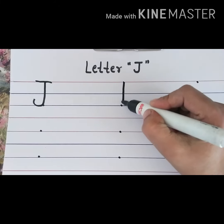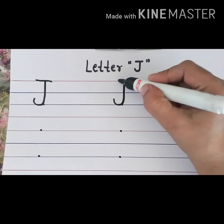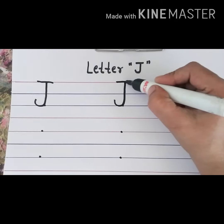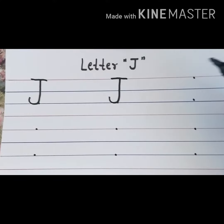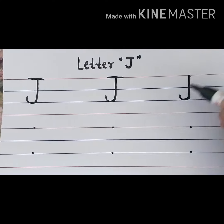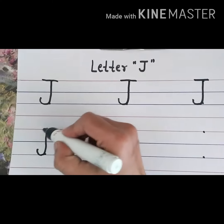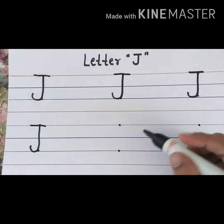Start again: top red line to second blue line, standing line, turn left, draw upward curve, go again to top red line and draw slanting line. Yes, this is letter J. Very good!